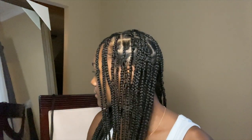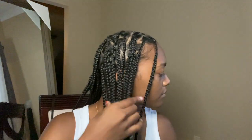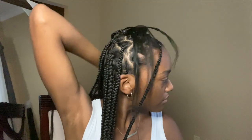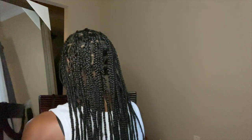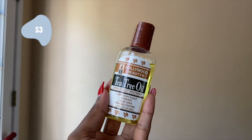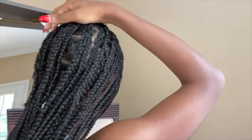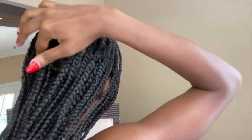This is the final result. As you can see, my parts aren't perfect and some of my braids are a little twisted, but that's all right because it's a learning process. Next, I'm going in with this tea tree oil that I got from Walmart and I'm rubbing it all throughout my scalp to make sure it's moisturized and my hair isn't too brittle.